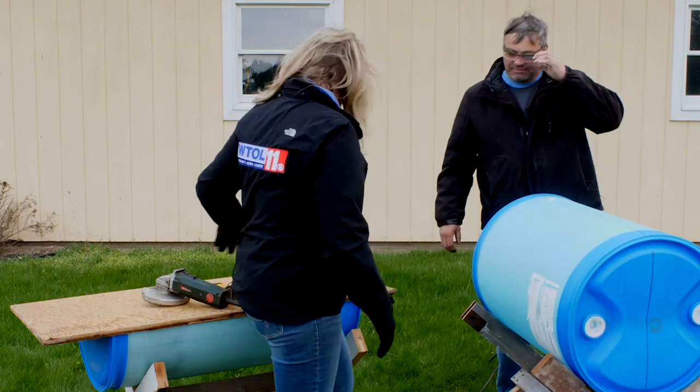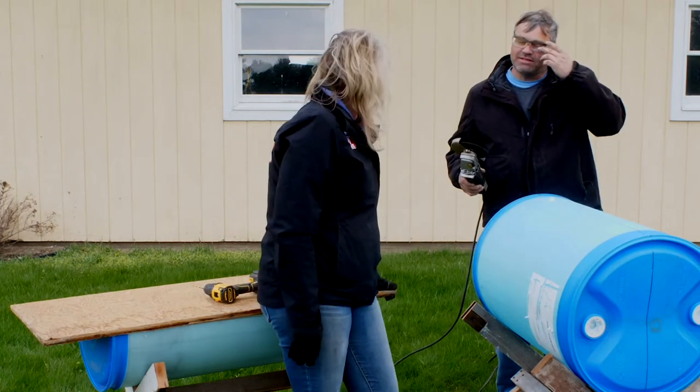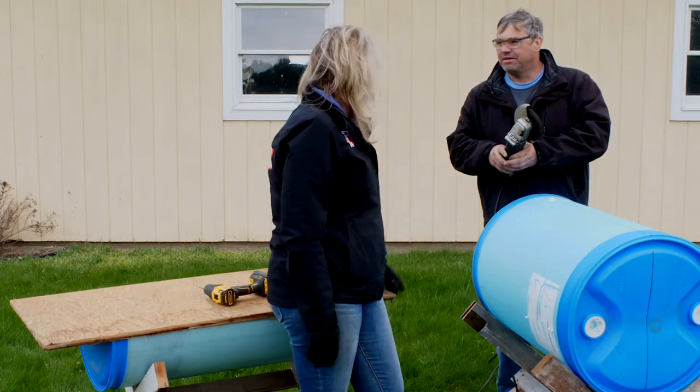Do we need any safety rules? Yes — you're going to create hot plastic, so make sure you have at least safety glasses on, and in some cases you'll also want to wear gloves.